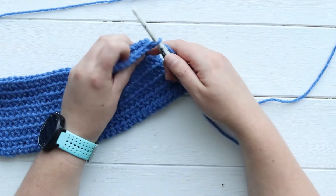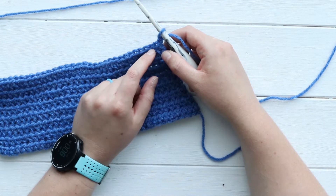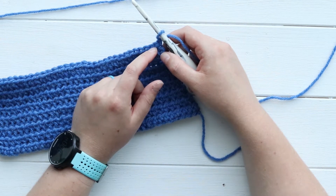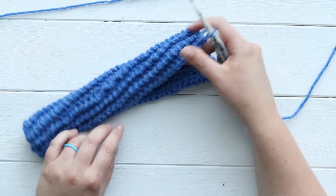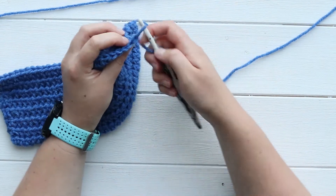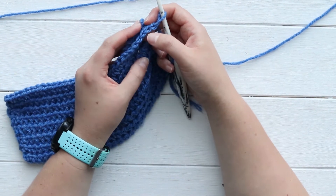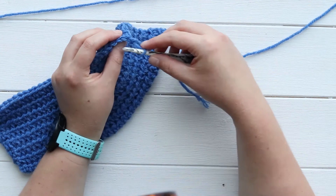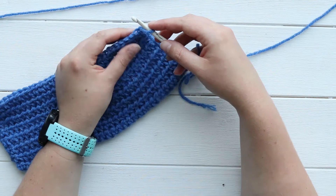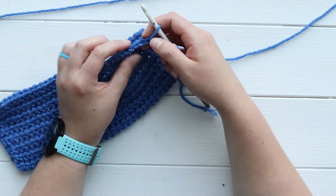I'm going to go in the back loops only. If you're using this as a border you can use both loops, but putting your twisted single crochets in both loops would mean you couldn't crochet anything else on top of them, which I don't want since I'm working on a project with more rows. For those of you unfamiliar with it — if you look at the tops of crochet stitches, they have these V's. Both loops means going into the whole V, and back loops is just the one that's not closest to you. This one is your front loop and these on this side are the back loops.